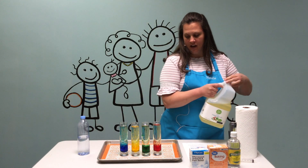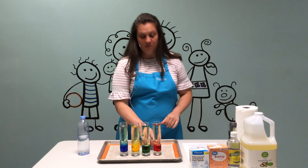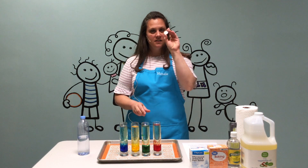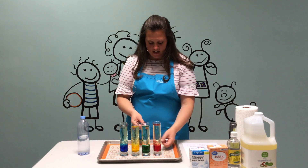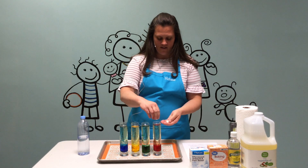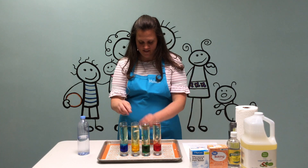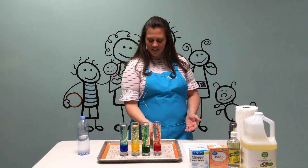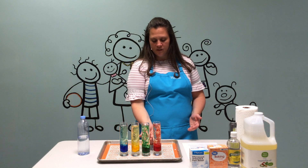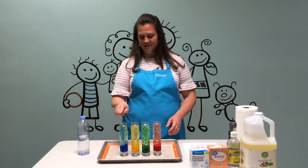Now we have that, and now we're going to see the reaction. You'll take a little Alka-Seltzer tablet, and you can break it up into smaller pieces, and you're just going to put them in. Watch. That's amazing! The gas is dissolving in the water and it's releasing carbon dioxide, which is causing the bubbles to come up and down.